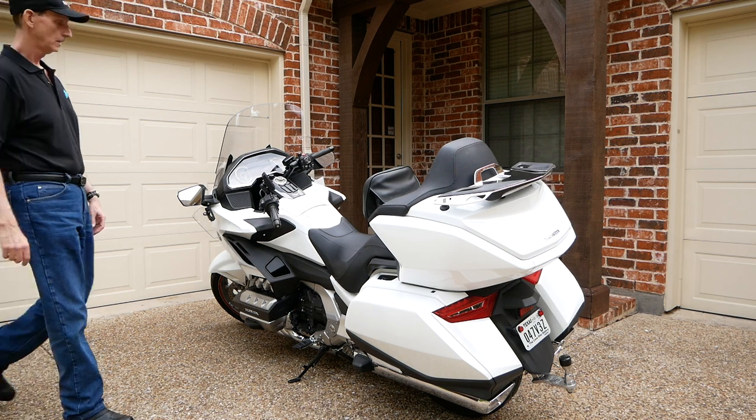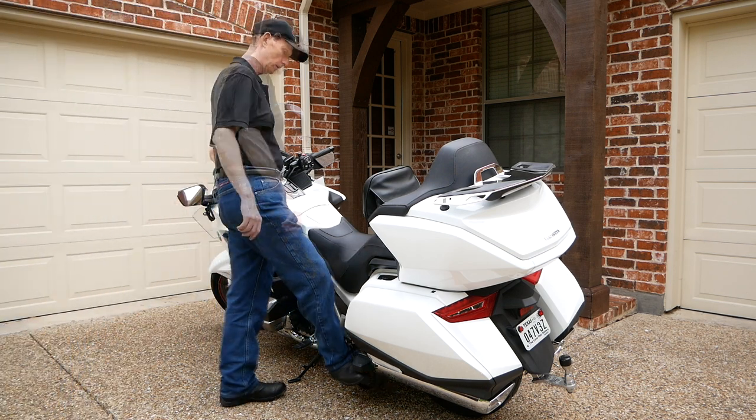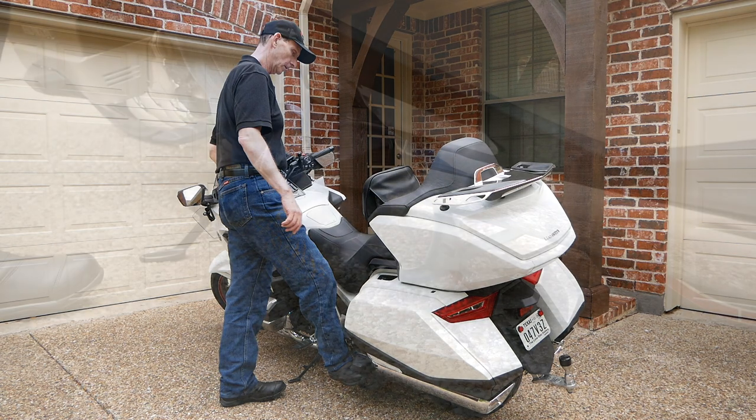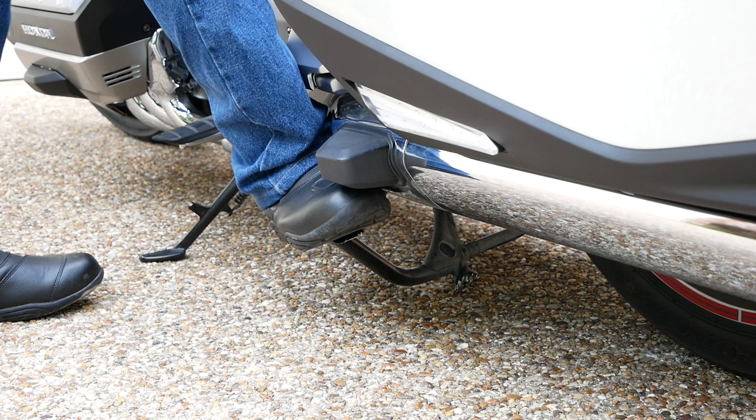Now let's examine what I do to put my bike on the center stand. First I step on the center stand pad. Notice I'm using my right foot and placing the toe of my boot facing the back of the motorcycle. Some guys use their left foot — this is just more comfortable for me.